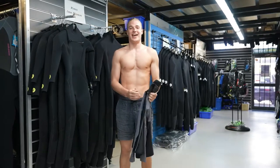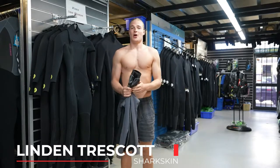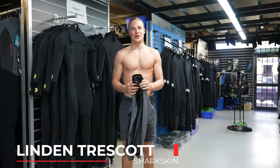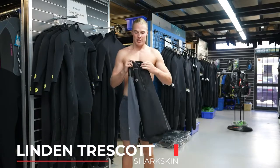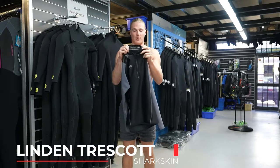Hey, this is Lyndon from Sharkskin and today we're going to be looking at our high performance range — how to put them on, what sizing is best for you, and what activities it's designed for. So today we've got a top here. The writing and sizing will be on the back of the collar, so make sure you have the garment facing the right way around.